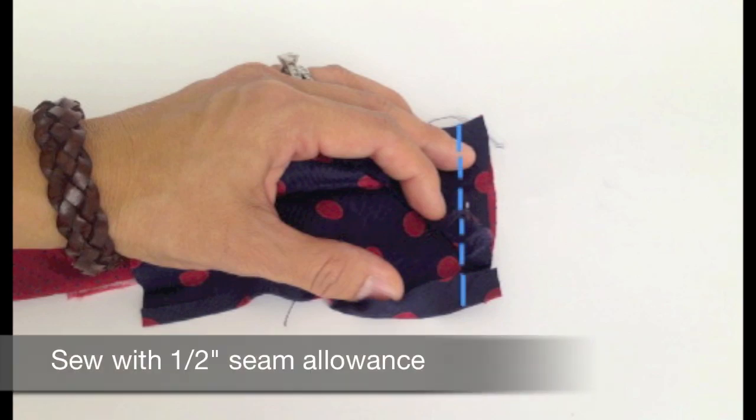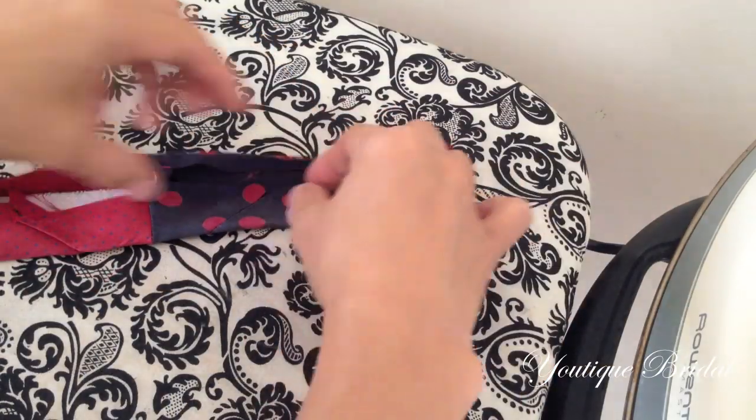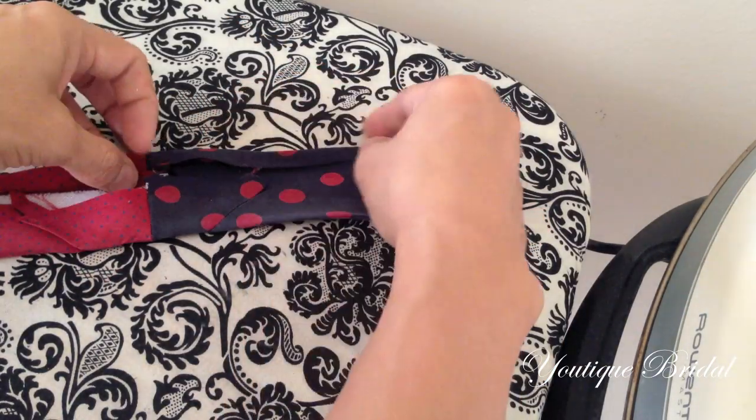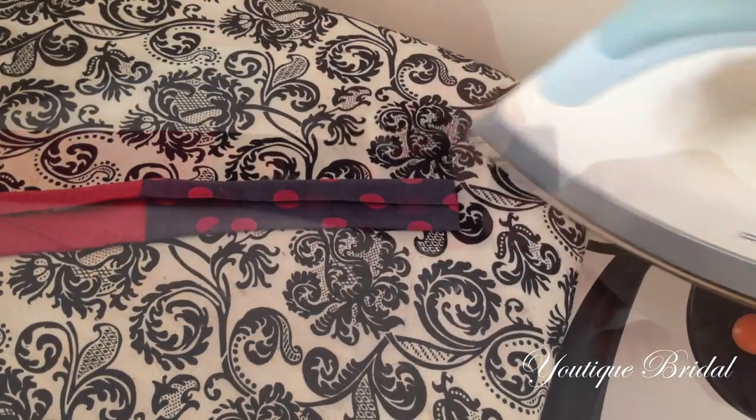Sew it together with a half inch seam allowance. Using your iron, press the seam open, and then refold the tie using the original folds as your guide. Now iron press the tie.